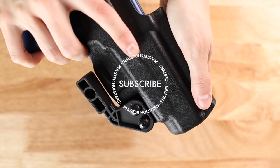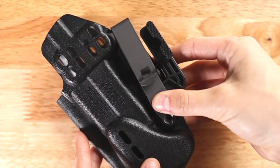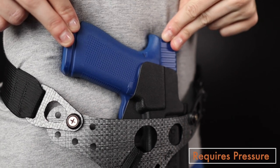Like most holster wings, the modwing attaches below the trigger guard portion of the holster. It's designed to work in conjunction with pressure from a belt or an Enigma in order to move the grip of the gun in closer to your body.